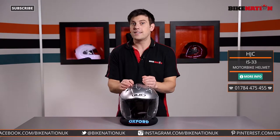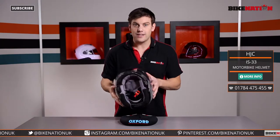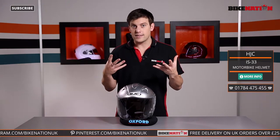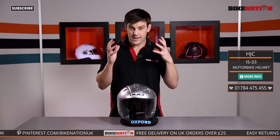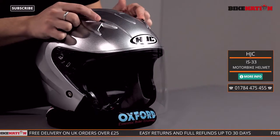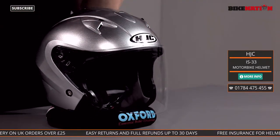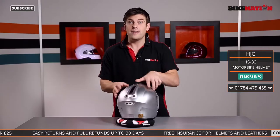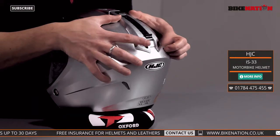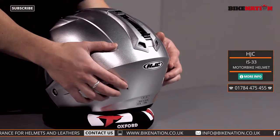Moving to ventilation — you don't need any ventilation around the chin because air can flow directly under your visor to keep your face cool. But if you want to keep your head cool, you've got these two little levers on the top of the helmet. These allow air to flow in, and that warm air escapes using the vents at the back — two up top and two lower down as well.